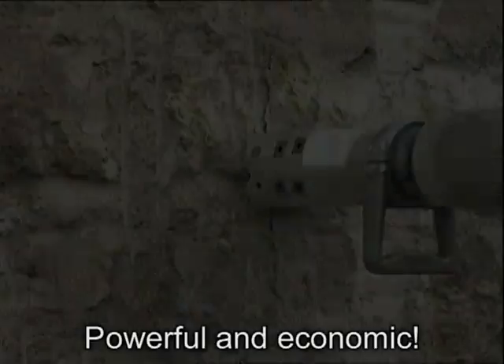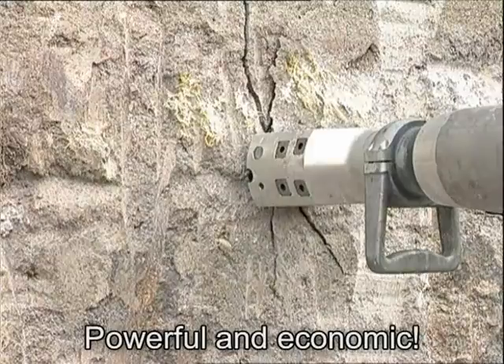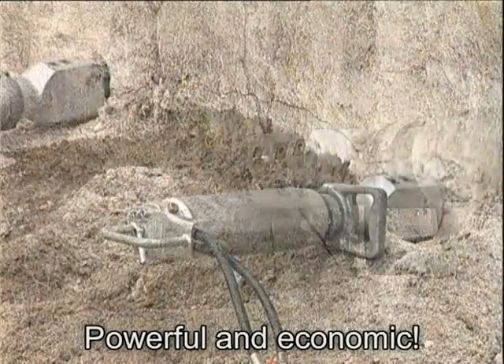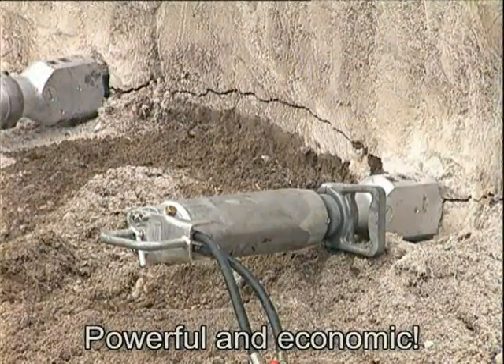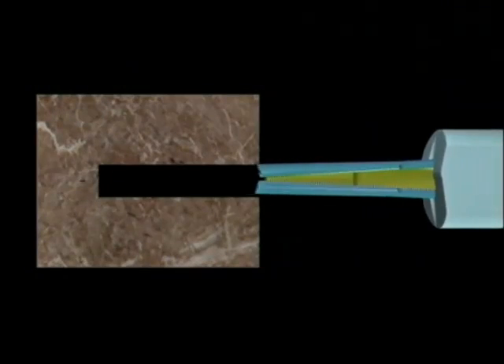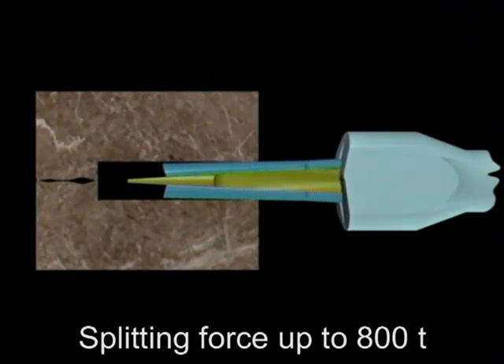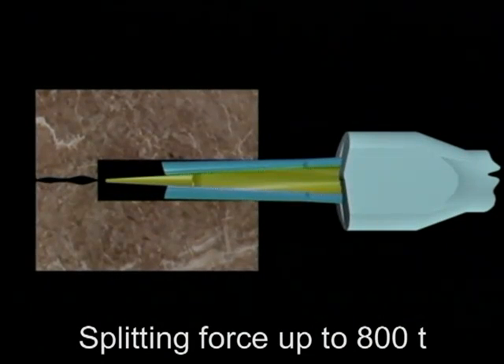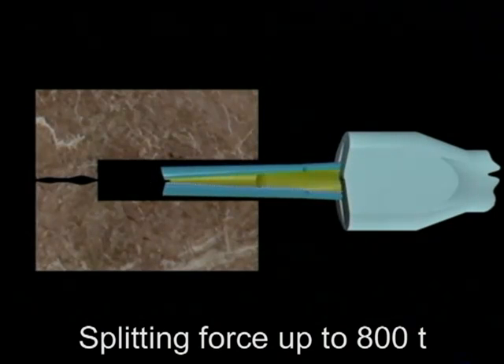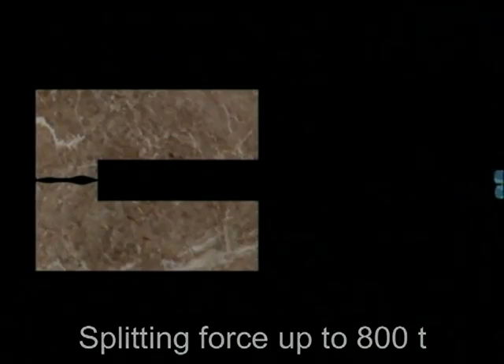They produce neither dust nor vibrations and split material in blocks of any size desired. Time-consuming and expensive safety precautions can be eliminated. The wedge set is inserted into the previously drilled hole of specified depth and diameter. Then the wedge pushes forward between the counter wedges, which in turn exert tons of force, splitting the material apart.